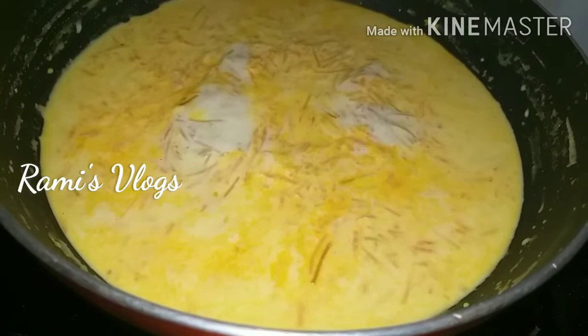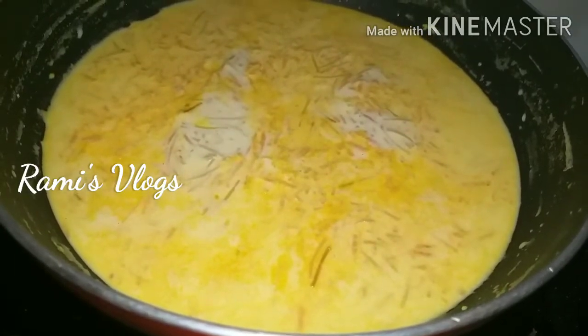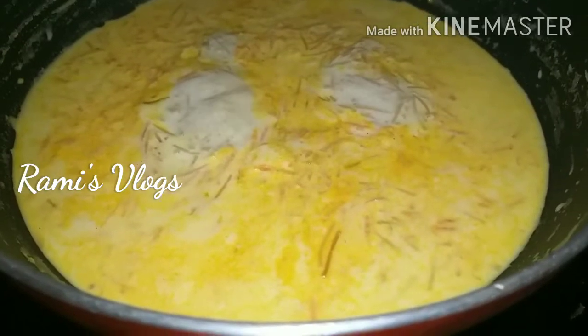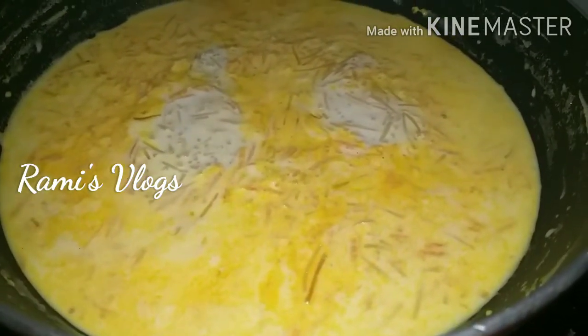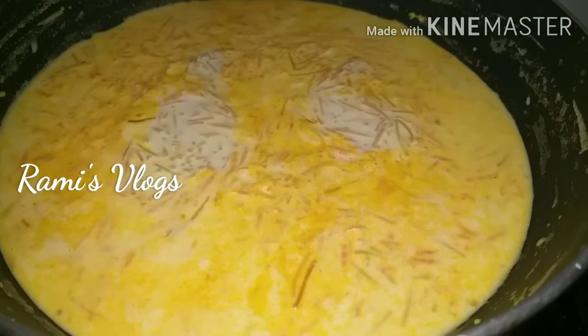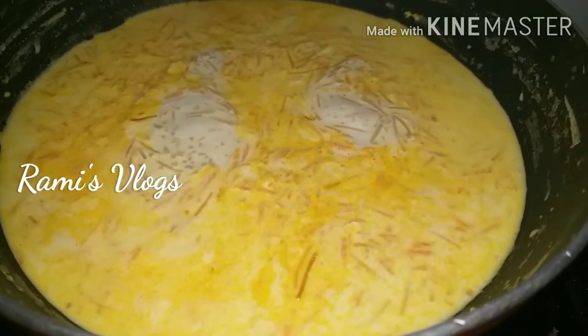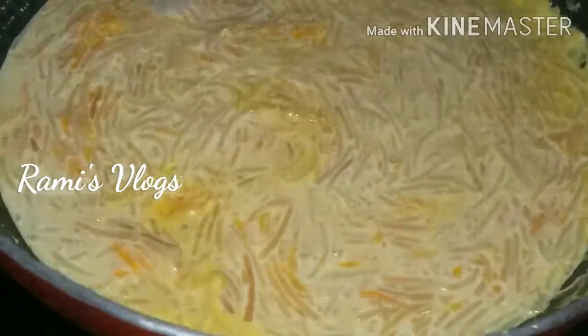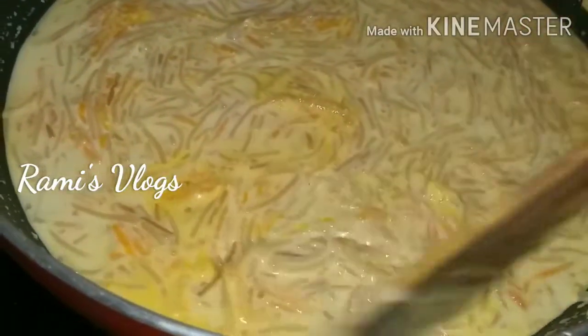Let's add the condensed milk in the pan. We add a little sugar in the condensed milk. Now we add a curate in the mixture.